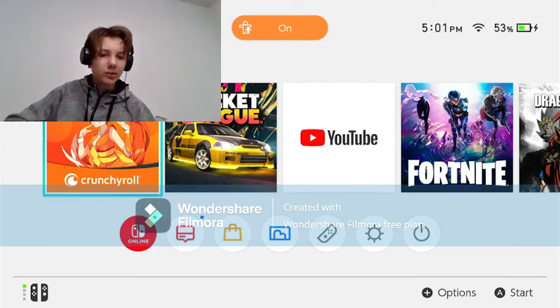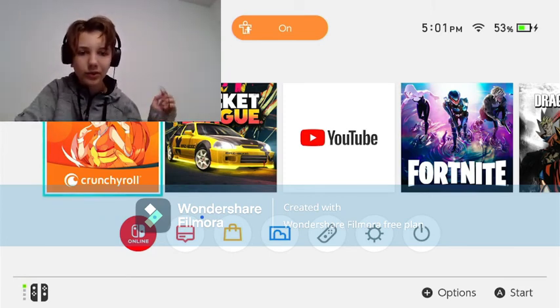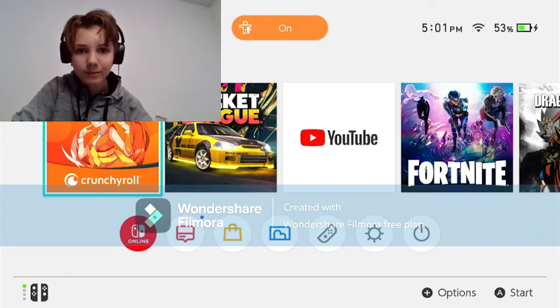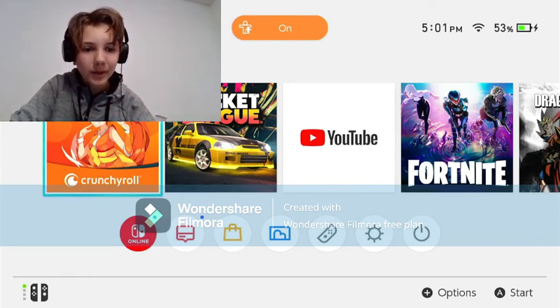That's my tutorial. Like and subscribe, check my description for my Twitter, Discord, and Twitch. Have fun. Goodbye. Never bother me again.